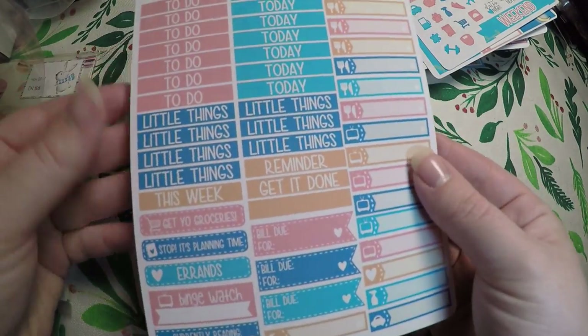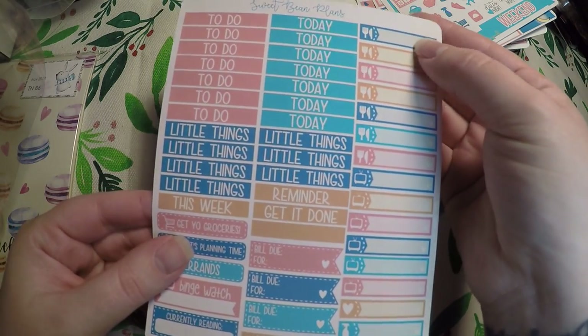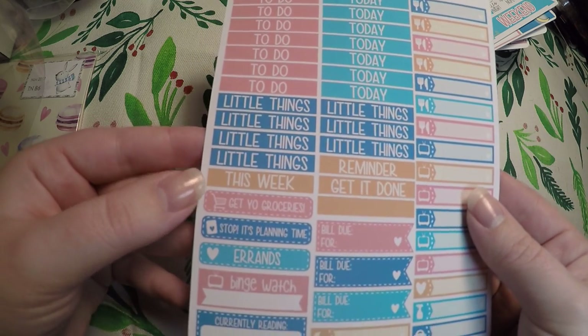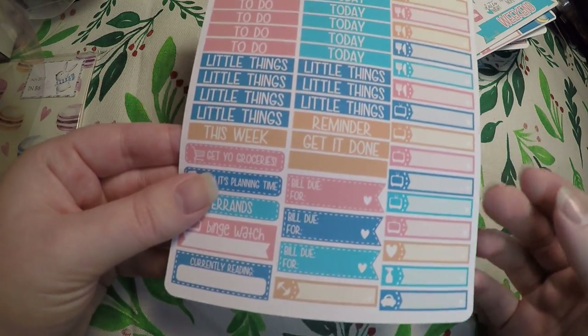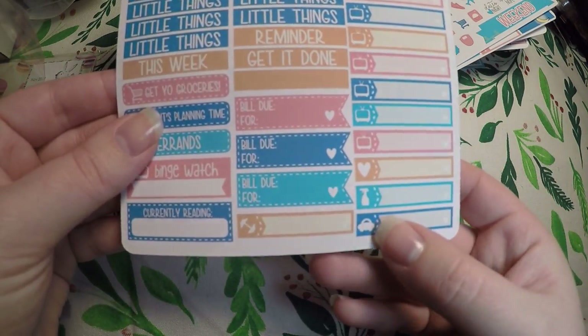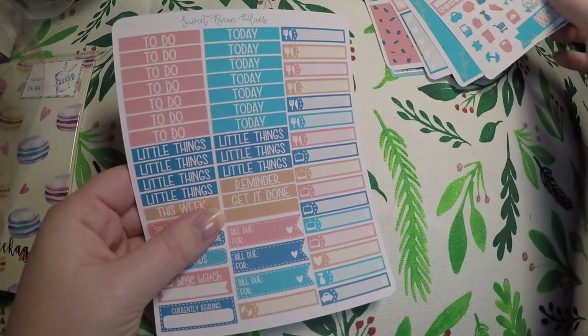And then we've got our headers and meal planning: 'to do today,' reminder, 'get it done this week,' 'get your groceries,' shopping planning time, errands, 'been watched,' currently reading, bill due, TV, dinner, cleaning, car, and workout. So that is all that came in this month's subscription.